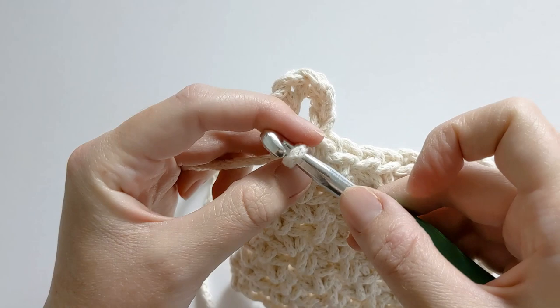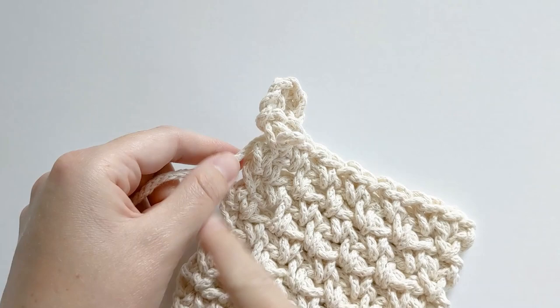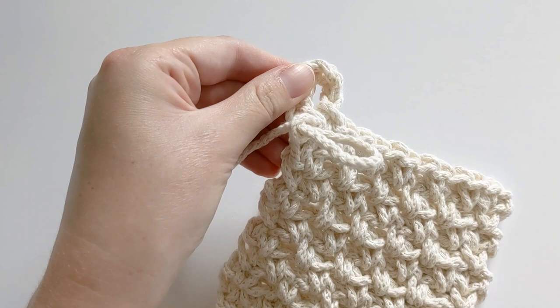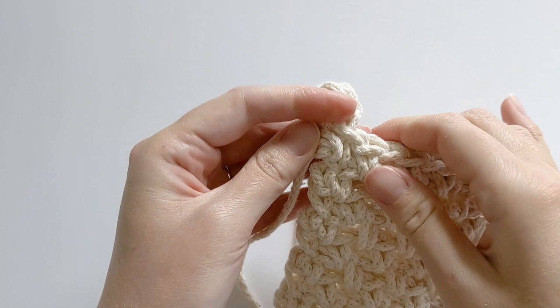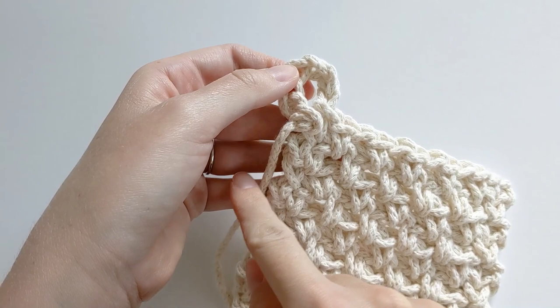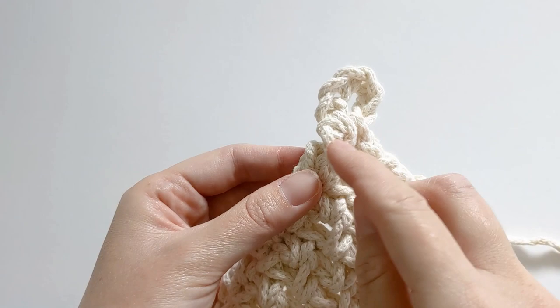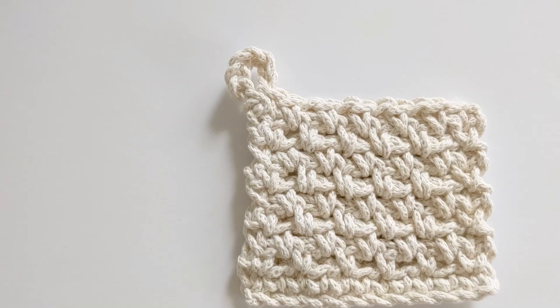Once you have done that, go ahead and take your hook out and cut your yarn. You can either finish it off with your hook or use your fingers to pull the yarn through if it's thick yarn like the one I'm using, then simply close it. Now weave in this end and your starting end — I like to weave it in right on the side so that it connects and looks a little bit neater.